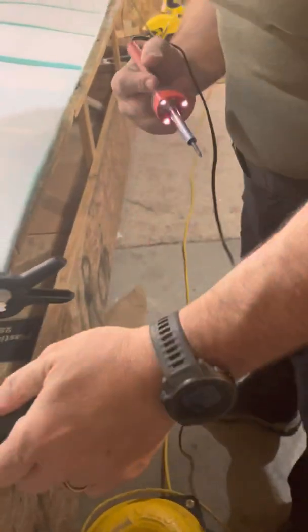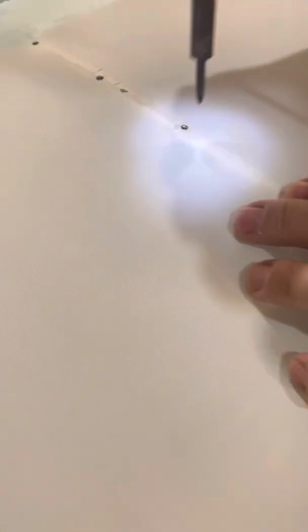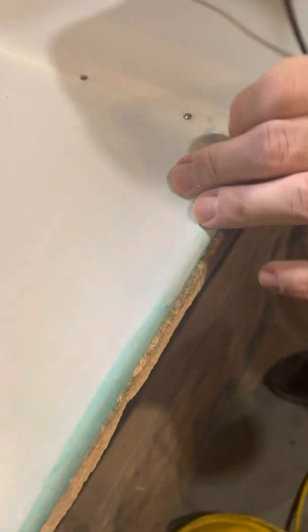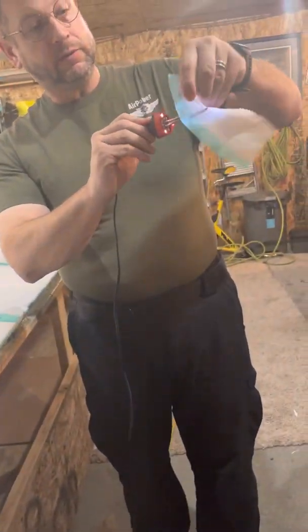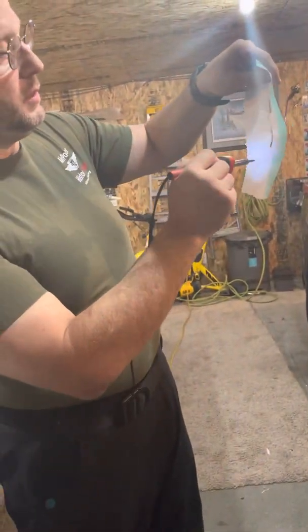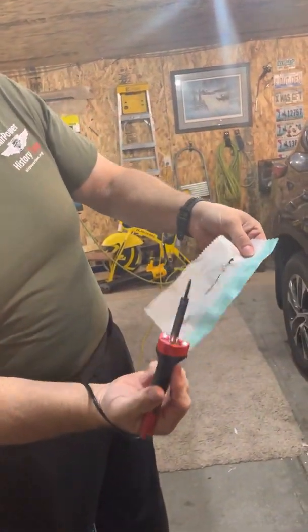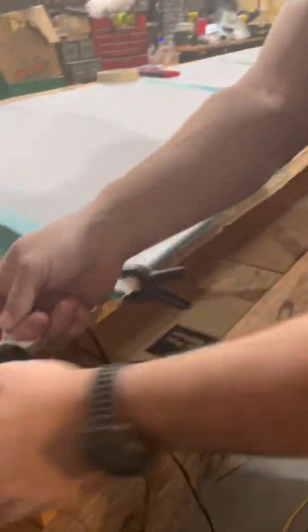I go ahead and grab this, and you've got to be really, really careful with this. When I'm sitting there looking for my holes, because if I'm not careful and I drop this on the wing, it will just rip right through it. It'll just sit there and melt anything that it touches, and it'll destroy the wing. So I just got to be really careful with that.